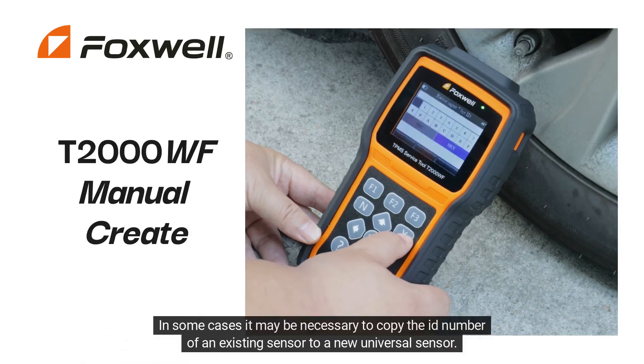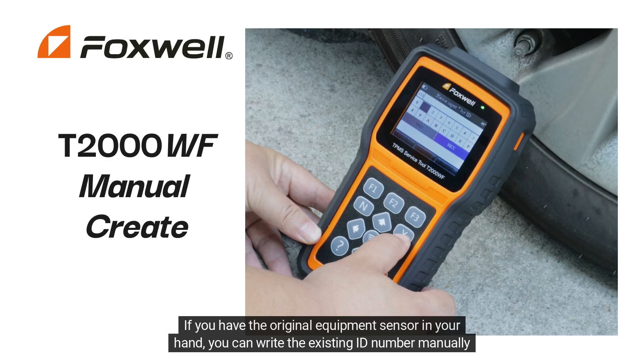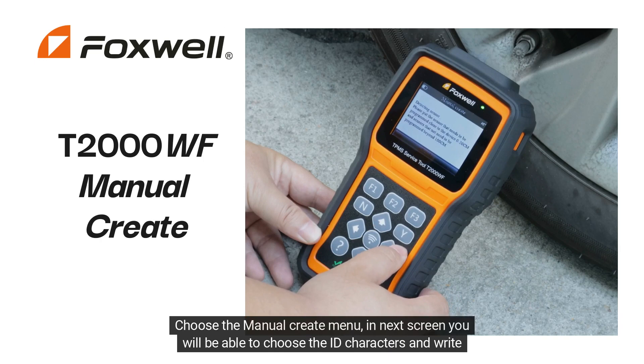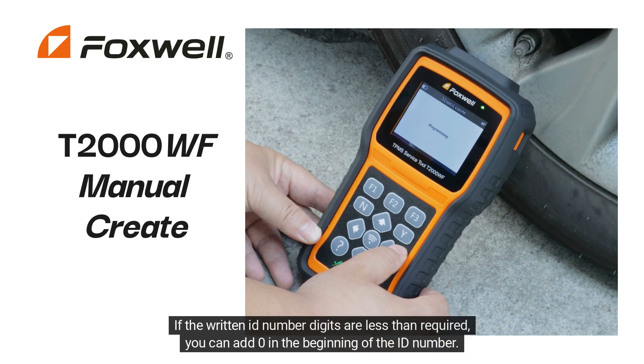In some cases, it may be necessary to copy the ID number of an existing sensor to a new universal sensor. If you have the original equipment sensor in your hand, you can write the existing ID number manually by reading it on the original fitted sensor to program a new universal sensor. Choose the Manual Create menu. In the next screen, you will be able to choose the ID characters and write the required ID number on the tool screen.